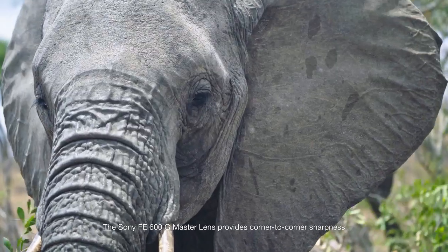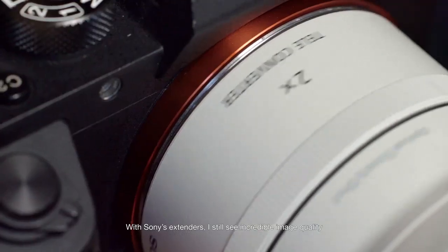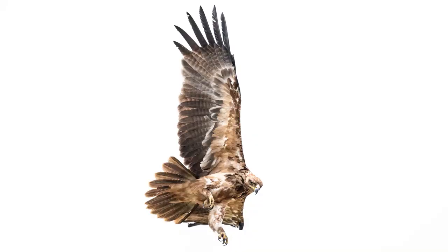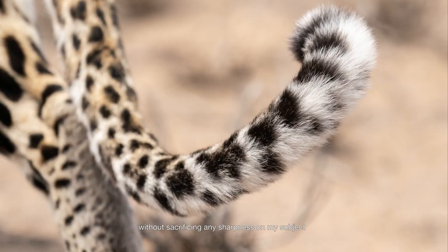The Sony FE 600 G Master lens provides corner to corner sharpness and incredible detail. With Sony's extenders I still see incredible image quality and autofocus performance. The lens also produces soft, smooth bokeh without sacrificing any sharpness on my subject.